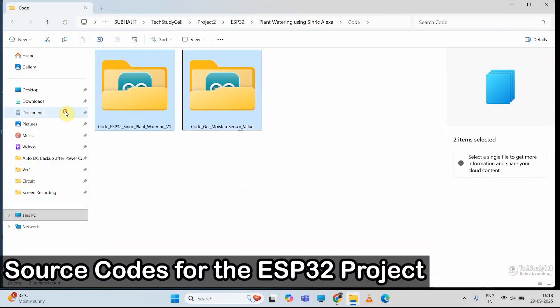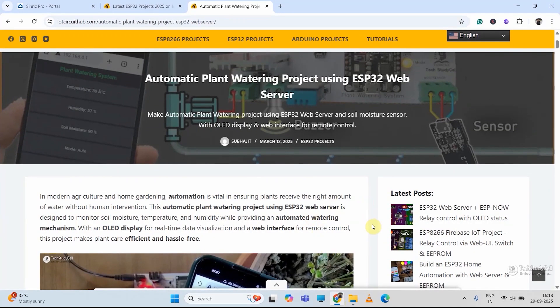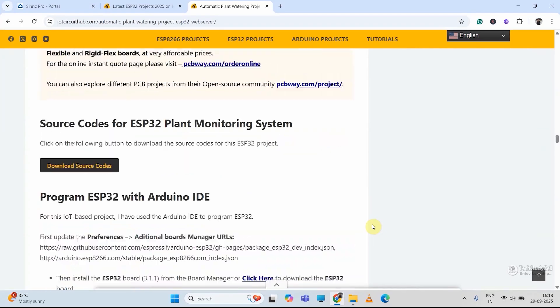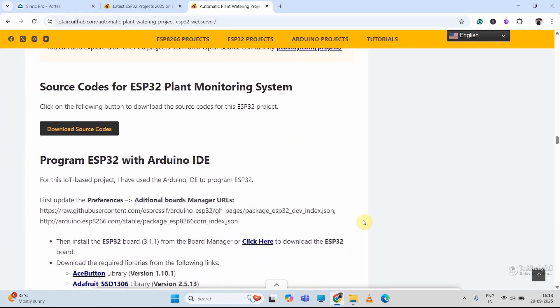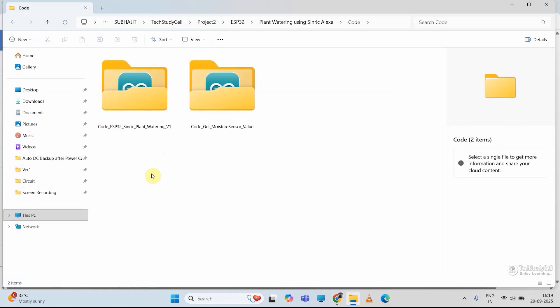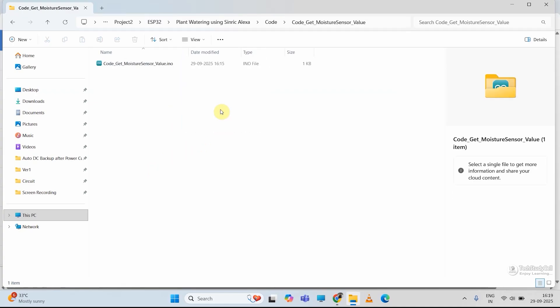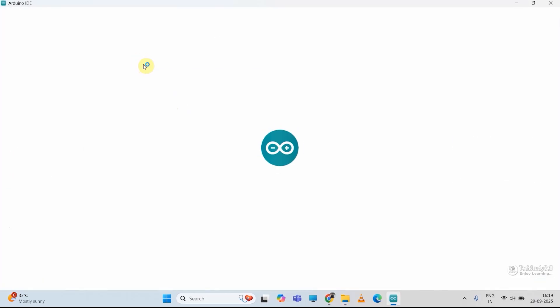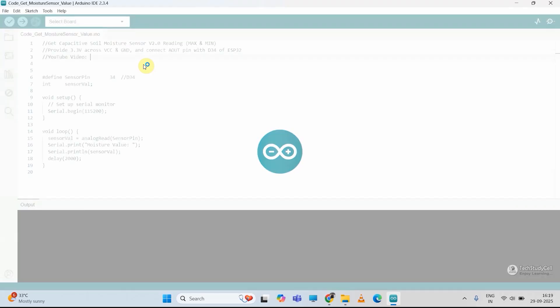These are the source codes for this project. You can download these source codes from our website iotcircuithub.com — just visit the article, you can find the link in the description. Then you can download the codes from these buttons. After downloading the codes, first I will open the code to get moisture value. First you have to get the sensor reading for the wet and dry soil, and accordingly we will measure the percentage. So first we have to upload this code to ESP32 just to get the sensor reading for wet and dry soil.